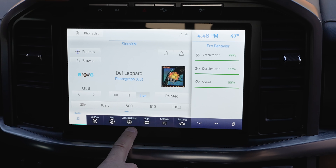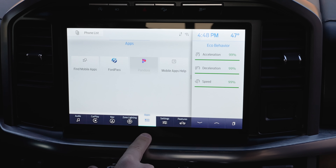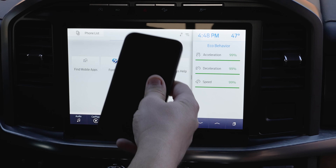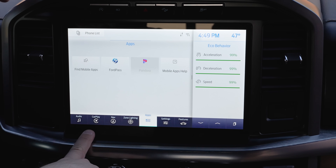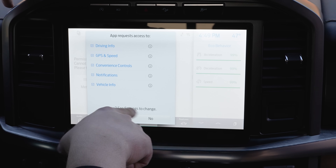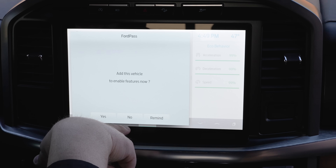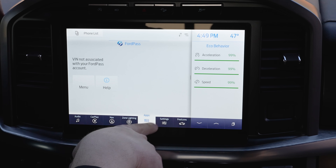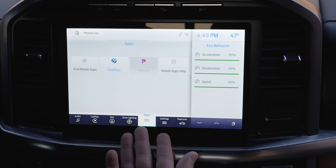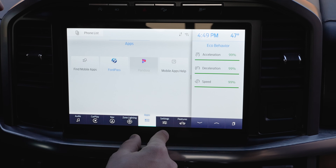The Apps tab — I honestly don't think I've ever used this on my truck. It shows Ford apps and Pandora, plus other apps saved on your phone. Now that we have wireless Apple CarPlay, this will probably be a redundant tab that not many people use. Let me know in the comments if you actually use the Apps tab and what you'd use it for. Anyway, let's get into Settings, which is really important for customizing the vehicle itself.